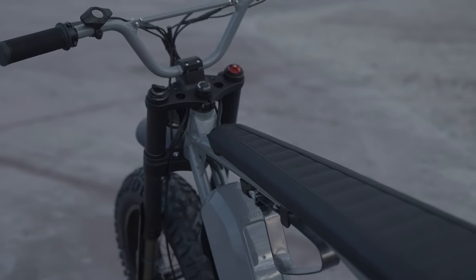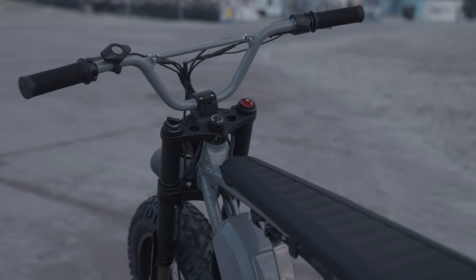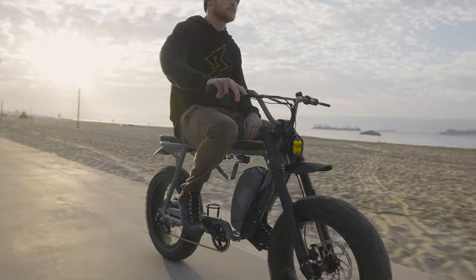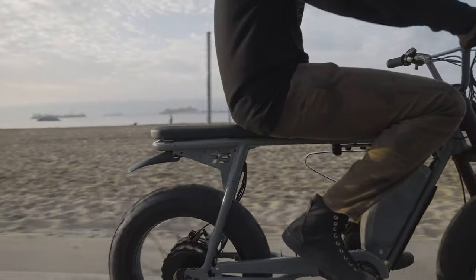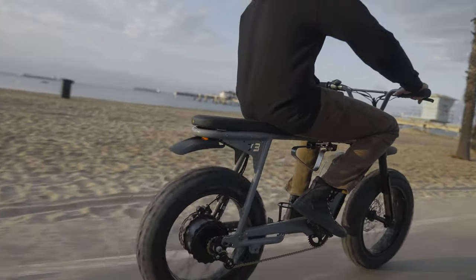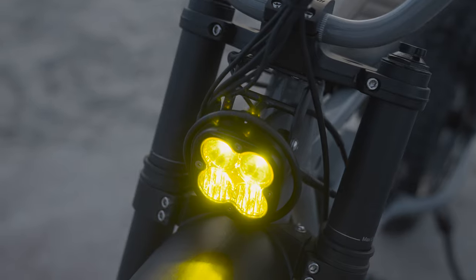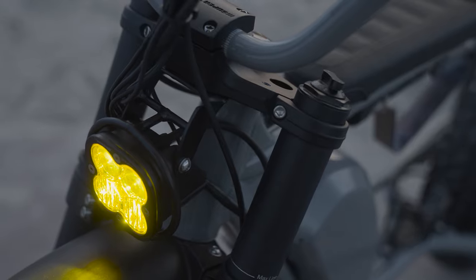To beef up the front end a little more, I added one of our tracker bars, which we just launched and they sold out, but more are coming. A pair of Biltwell grips that are nice and chunky and keep my hands comfortable. And then also put on this insanely bright Baja-designed Squadron light that should keep me safe riding around Long Beach at night.